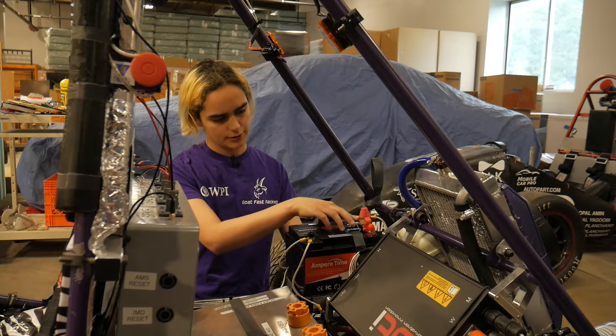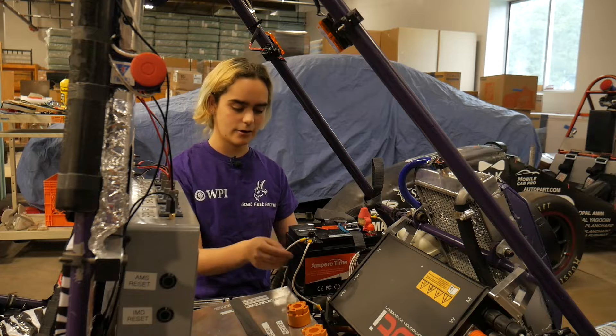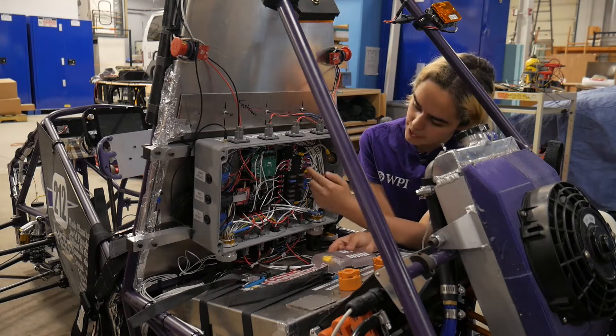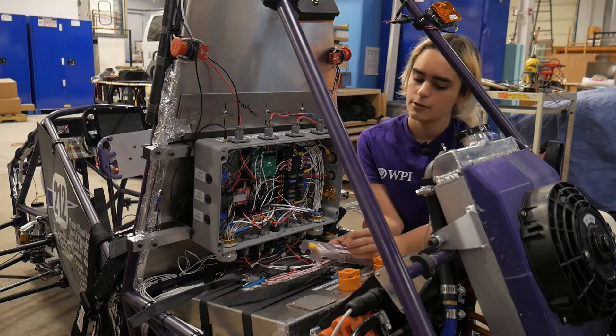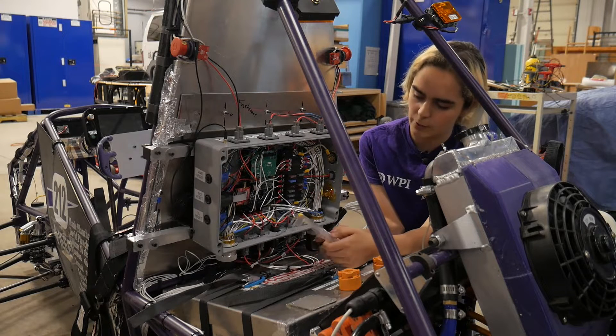From here there's a 50-amp fuse, then it comes down along the frame and up into the rear box. The power flows into this fuse board and then is distributed to the rest of the vehicle. Let's go through each of the different branches and talk about where they go and what they do.